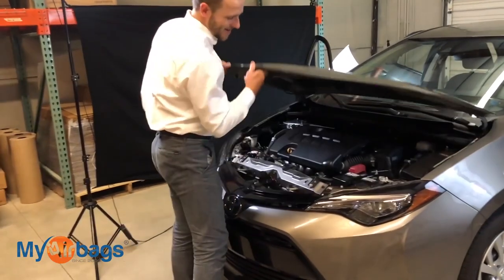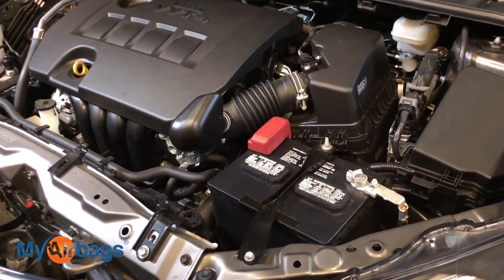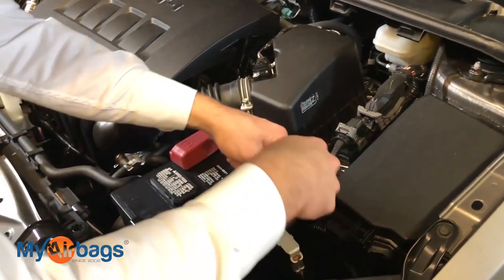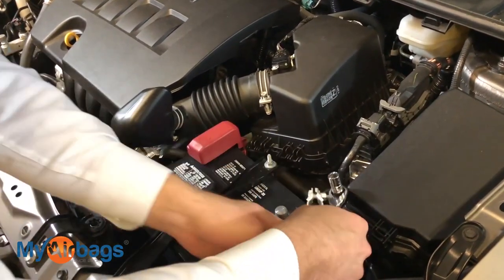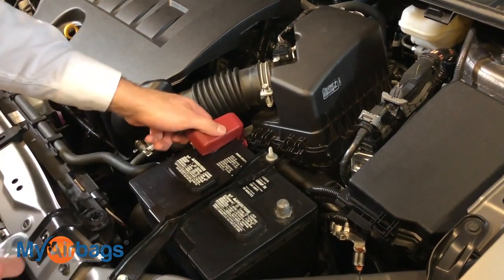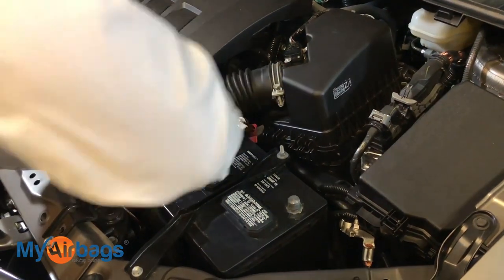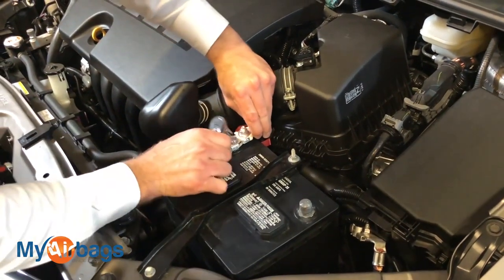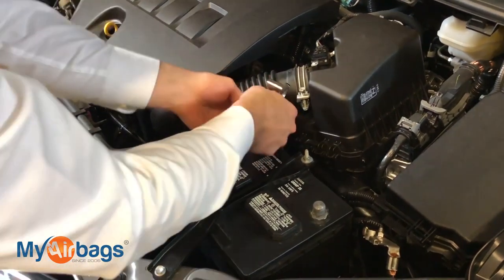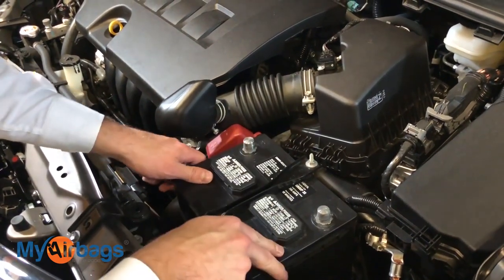The battery is right here and you're going to need a 10 millimeter socket. We're just going to go ahead and loosen that up just enough to wiggle the negative out. Tuck it somewhere it can't fall back into place. Go ahead and put the casing back on it and tuck it away so there's no possible way it can come back and make a connection while we're working on the airbag system.